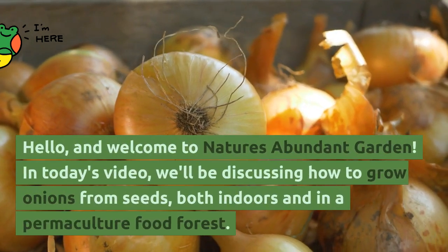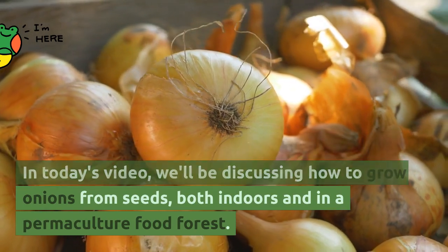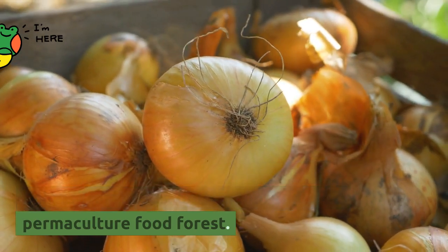Hello, and welcome to Nature's Abundant Garden. In today's video, we'll be discussing how to grow onions from seeds, both indoors and in a permaculture food forest.